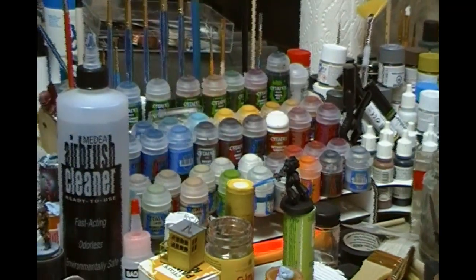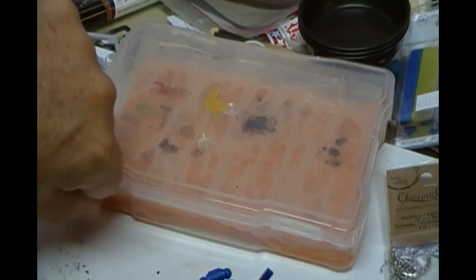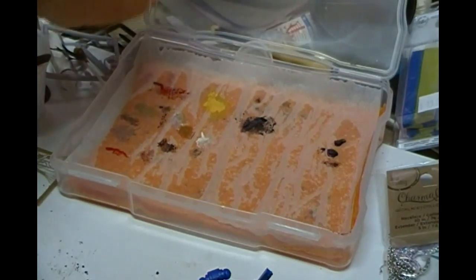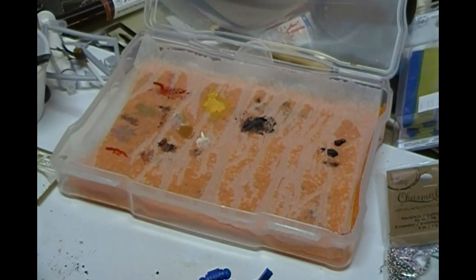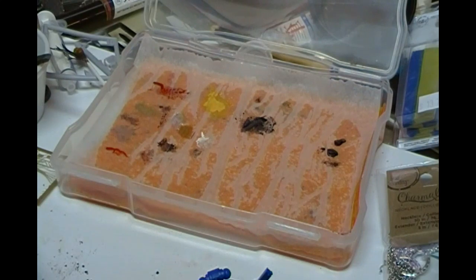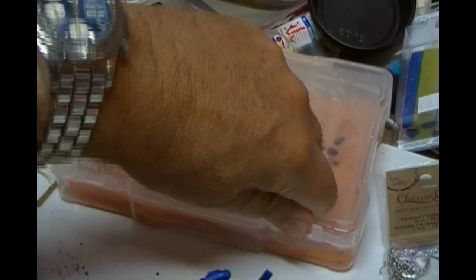The last thing of interest here is my wet palette. This cost me about two dollars — just an airtight plastic container from the dollar store with a sponge underneath and parchment paper on top. Note: don't use baking paper, it must be parchment paper. If you're painting with brushes it's a must-have because it keeps your paints wet and flowing. You can come back a couple of days later and your paints on the palette are still usable.